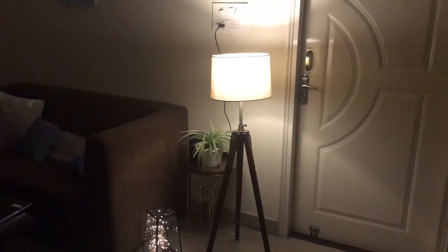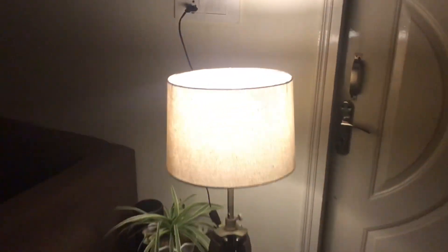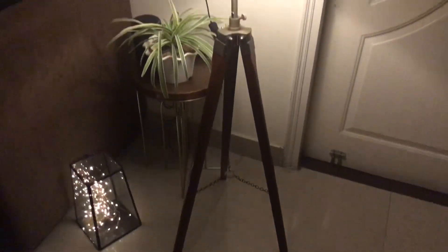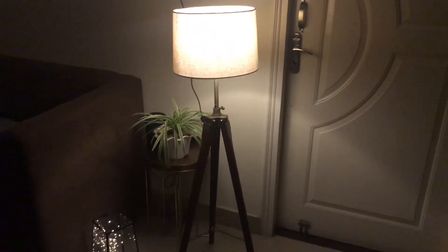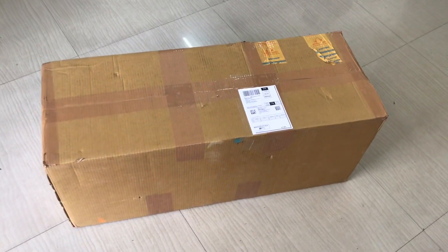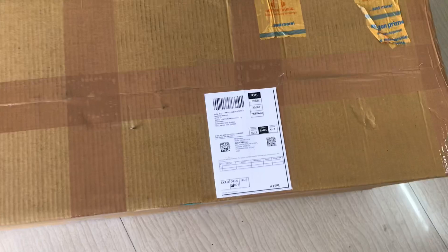Hello everyone, welcome back to my channel. This is a complete unboxing and review video of this floor lamp which I have ordered from Amazon. Let's quickly check the unboxing and the packaging of this floor lamp.